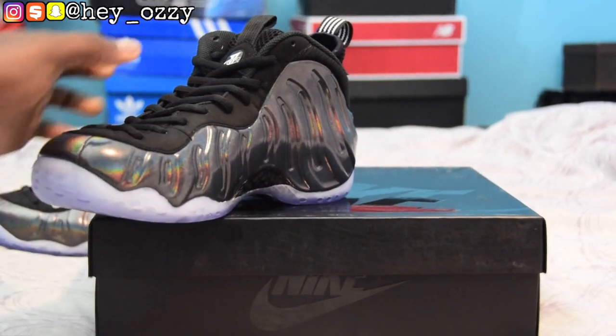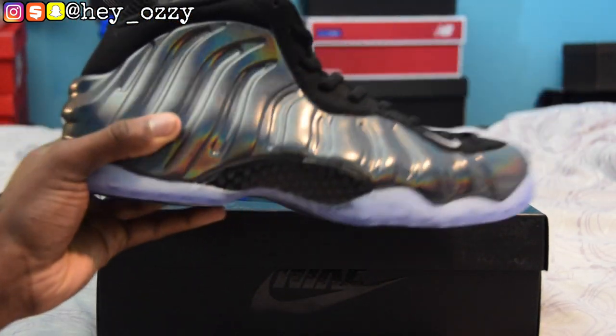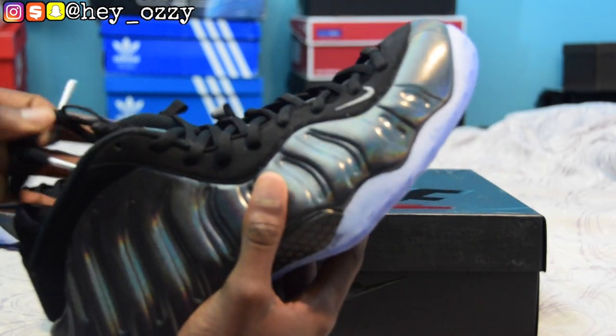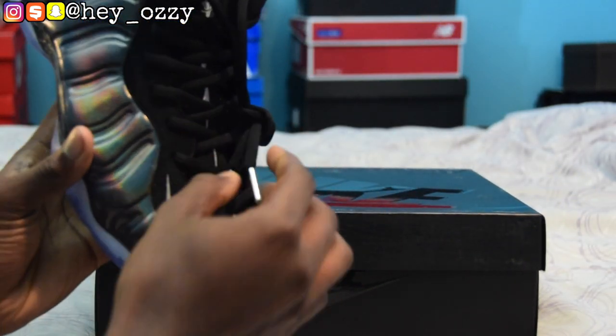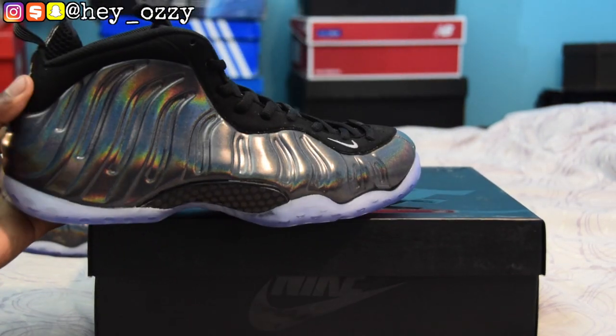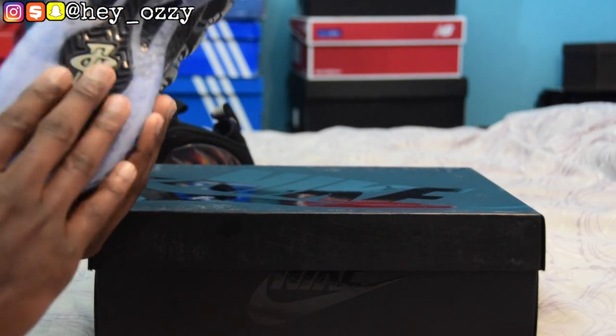This shoe is just really sweet. The only con of having foam posits is that the shoes themselves are pretty heavy — each shoe is like two pounds, which is actually pretty crazy. But other than that I would say these shoes are solid. It's crazy because foam posits are made to play basketball in, hence the clear soles and the traction on the bottom.